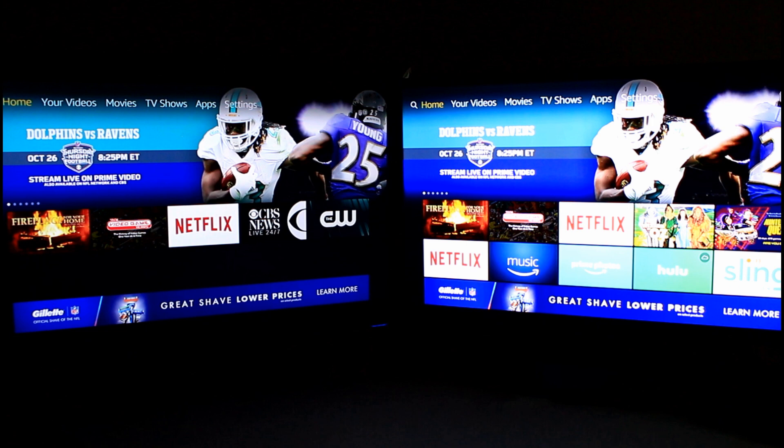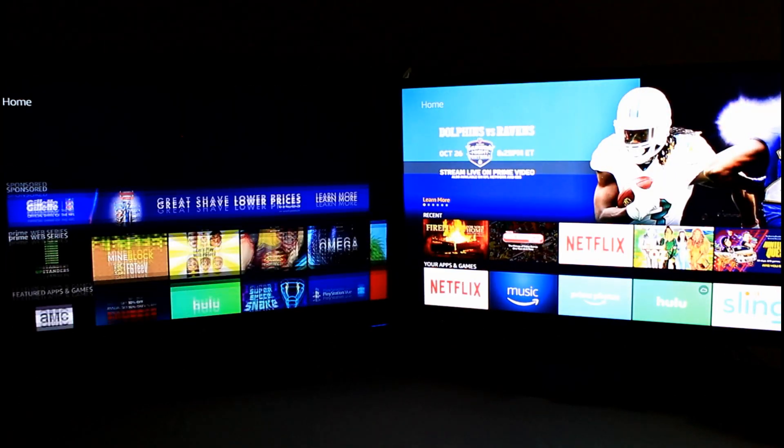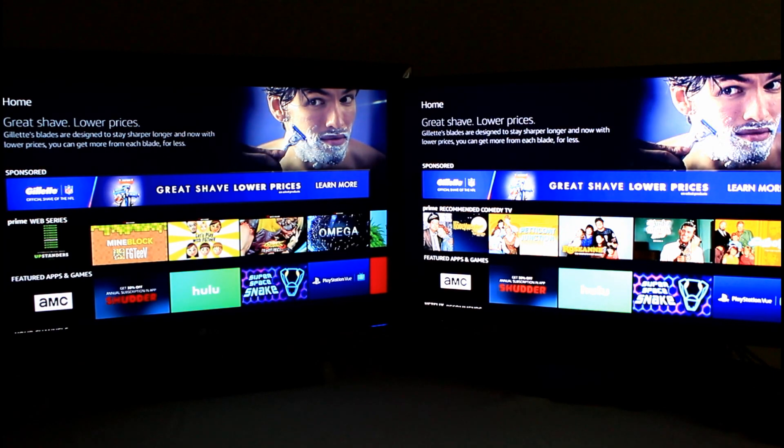Would I buy this? Yes, I would buy the third-generation. It's a very nice device at its price point. Alexa built-in is an excellent feature. If you love the Fire TV and need a new one, the third-generation is great. However, if you already have a second-generation, I wouldn't upgrade. I don't see any reason to throw away your second-generation Fire TV for the third-generation. The second-generation is a little faster, has a microSD memory card slot, built-in Ethernet — things you'd have to buy an adapter for on the third-generation.